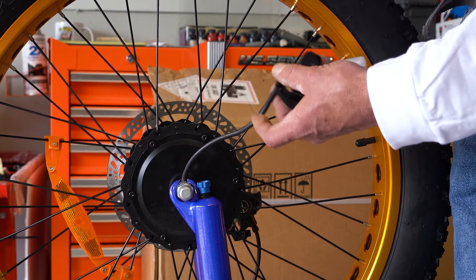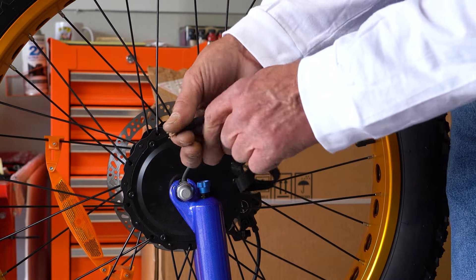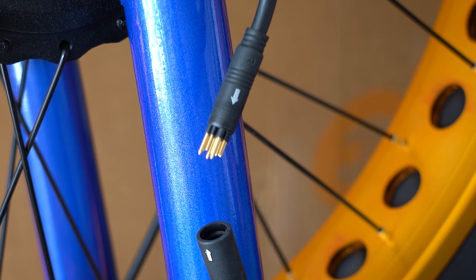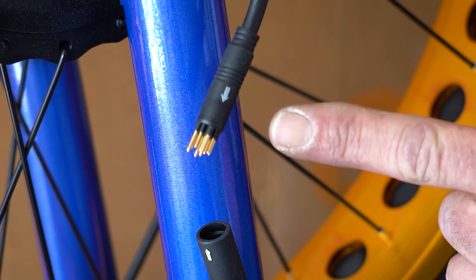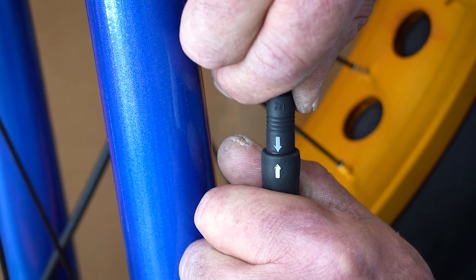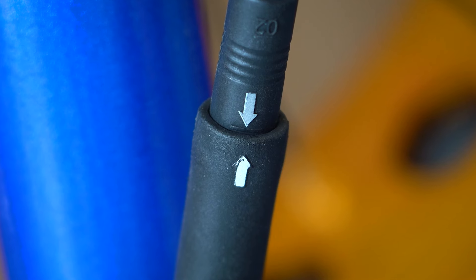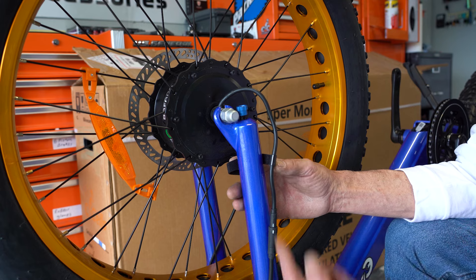Now that the front wheel is secure and the axle bolts are tightened, we're going to go ahead and hook up the motor. Remove the protective cap. Note: there is an arrow on the receiving end — you must make sure they align on the motor side of the plug. Right in front of the white arrow, where the tip is, is a small black line. That black line lets you know you're fully plugged in all the way. If not fully plugged in, it will cause problems and possibly destroy the motor.